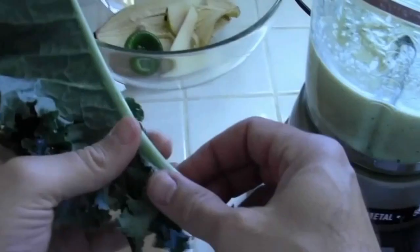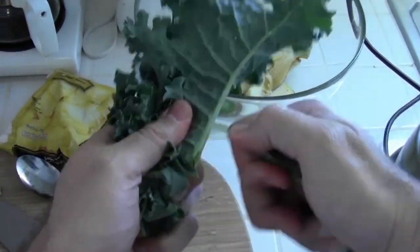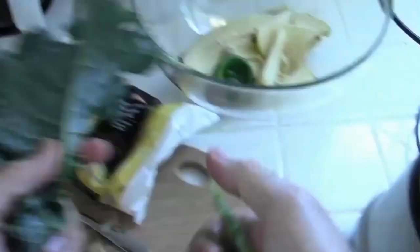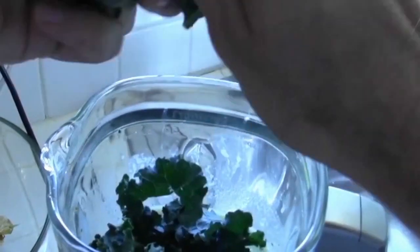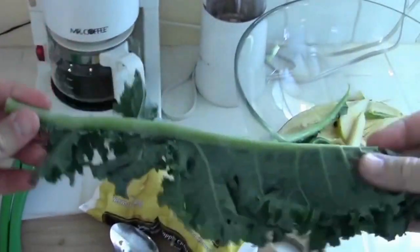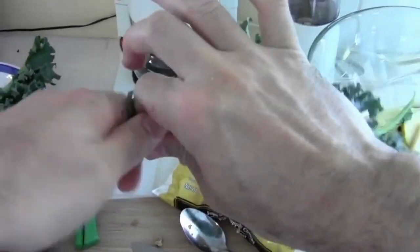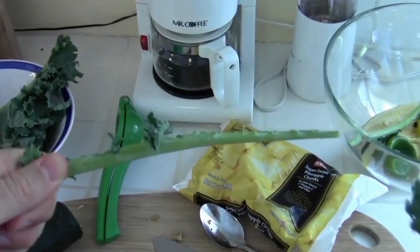Now we're just going to add some kale. You can add the stems or not — I like to take them out, just rip out the stem. Another way to do this is to grab the kale, put your fingers along the stem and pull, and it takes it all right off. Tear it into chunks and blend.